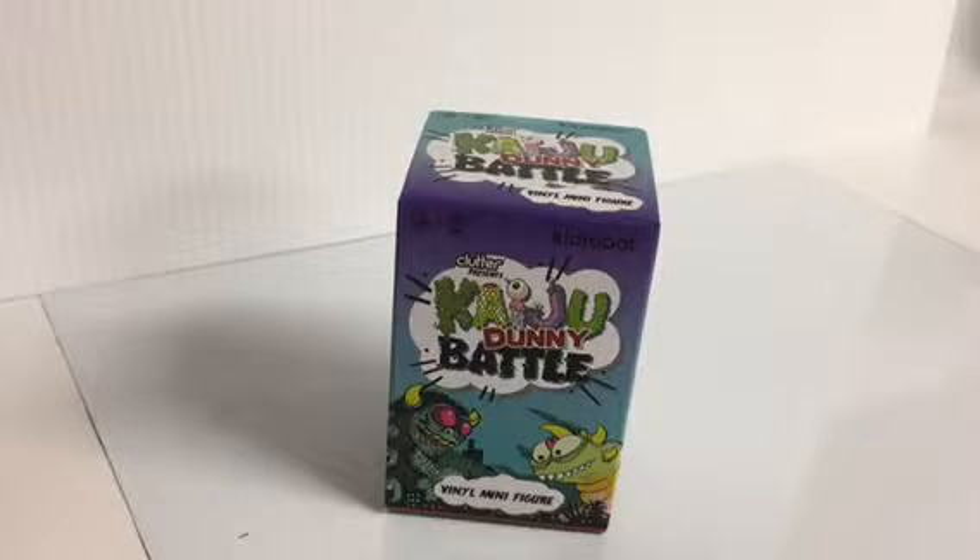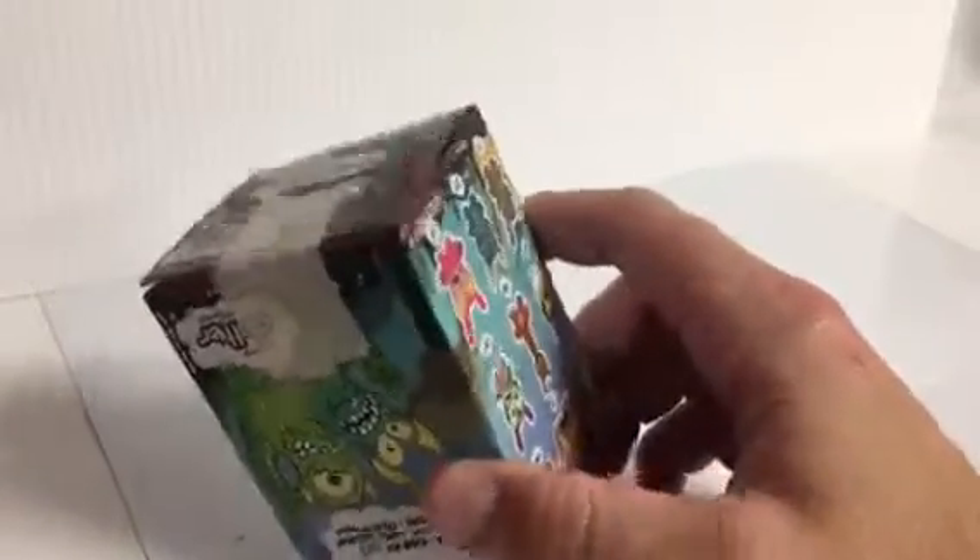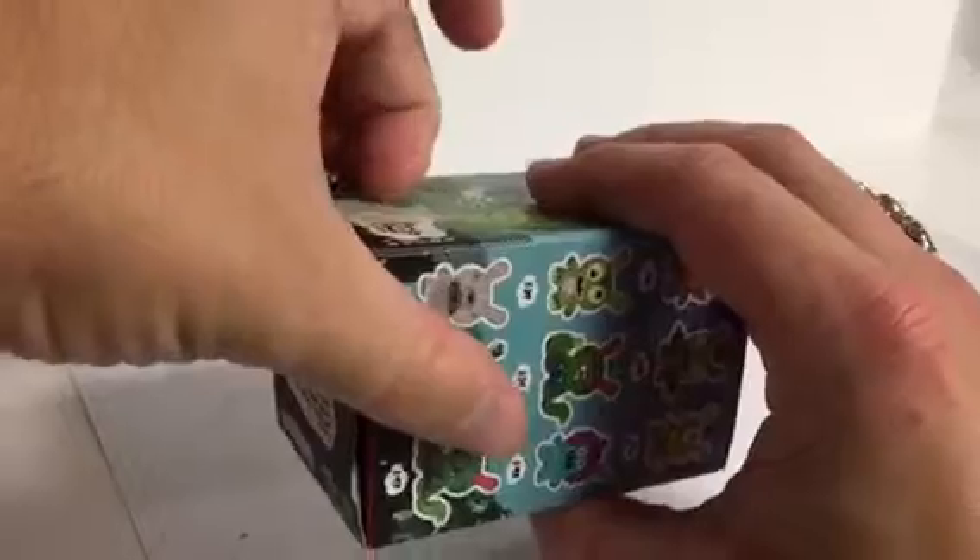Anyway, let's get into it. These were duplicates that he pulled, so that's why they're taped at the bottom — they're already opened. I'm just going to open them that way to make it easier.